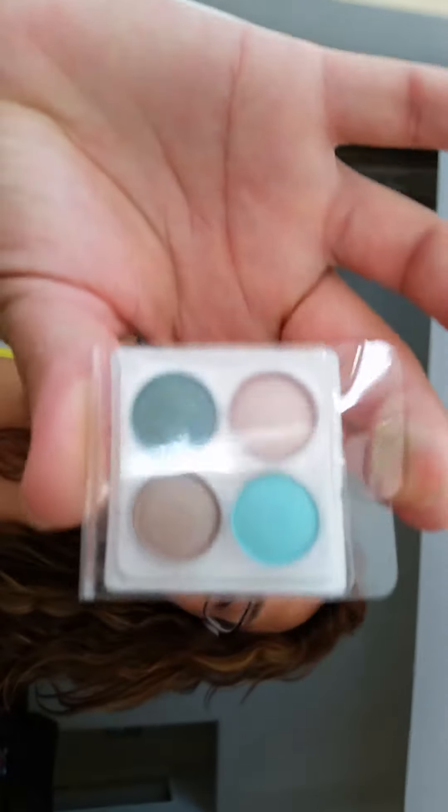I swatched the Coastal Scents eyeshadows and they already came off, and it's only been like 10-15 minutes. Let me go ahead and get started with those. These are the colors I got — they're really pretty. The names are on the back, but even the swatches on my fingertips are gone, so maybe with a good primer they'll stay on.